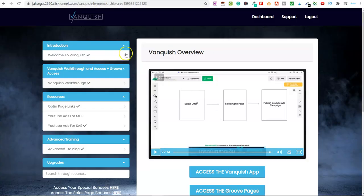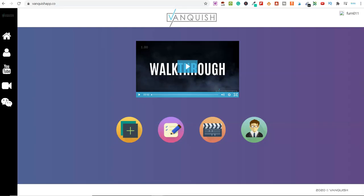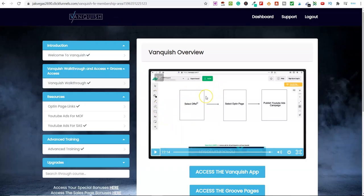So what is Vanquish? Basically, it's the training and the app. It gives you offers that you can go ahead and market, promote, and share. These are all high-converting and high-ticket offers. You also get opt-in pages — and these are not some crappy PLR opt-in pages; these are high-quality opt-in pages. Even more so, you can import them from ClickBank and Warrior Plus and put your own overlays on top of those.